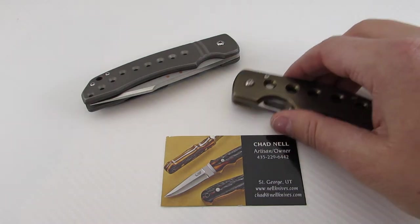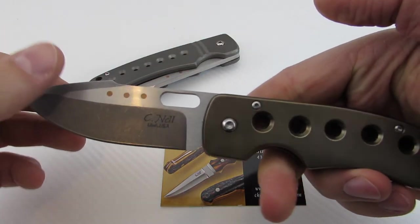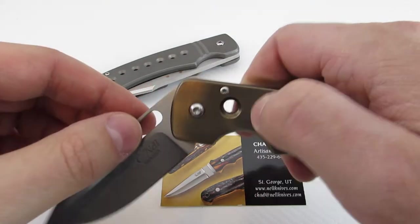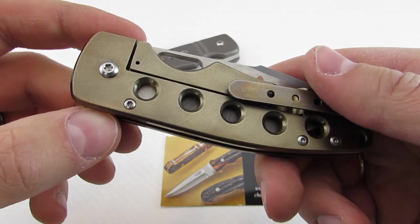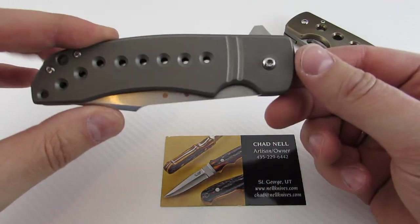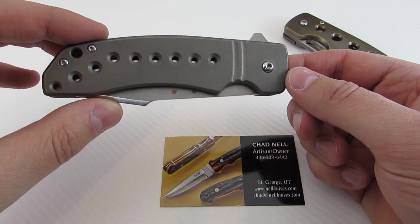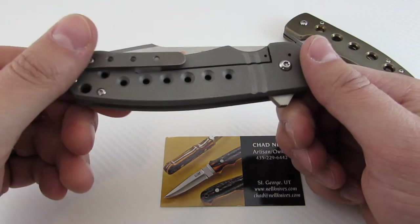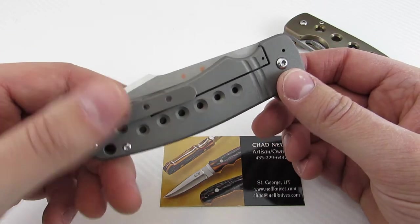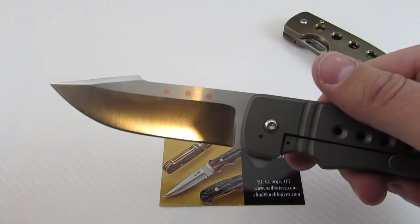The first model here is the Templar — his smallest offering. It's a titanium frame lock and it uses a caged and captured bearing system. Then he has the ESG — the first letter of each of his children's names. This one is a frame lock as well, also using the caged and captured bearing system, and it's a flipper. He's a left-handed guy, so this is a left-handed model.